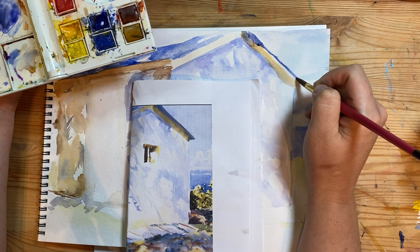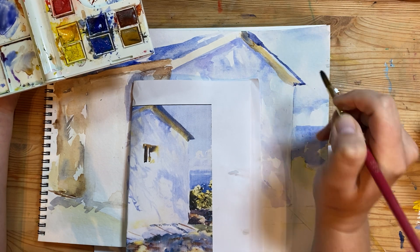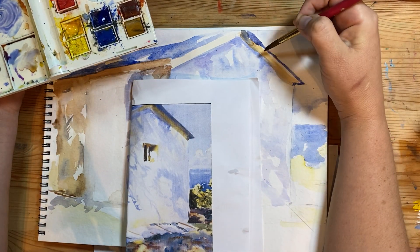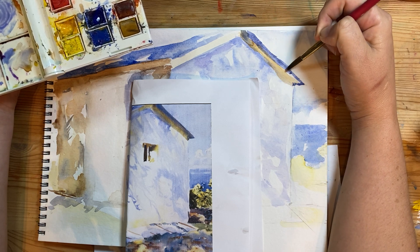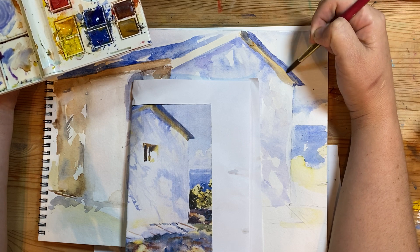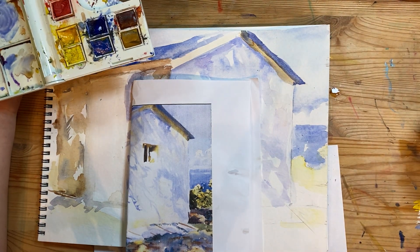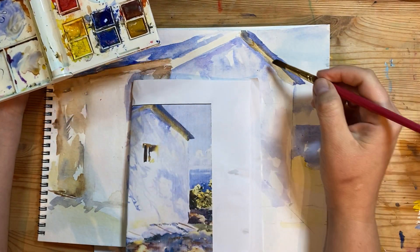If you feel uncomfortable doing a line, use the tape. So I lined it, I'm going to wipe some of the excess water off on my paper towel, and then I'm going to go back and take a little bit of my golden yellow.